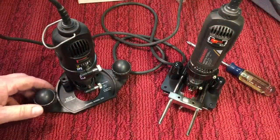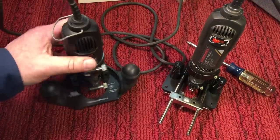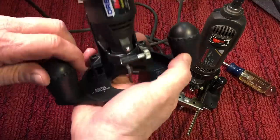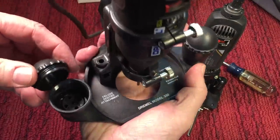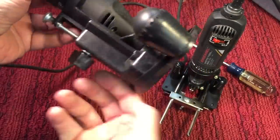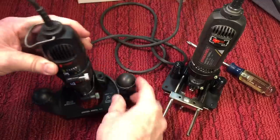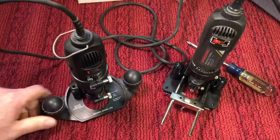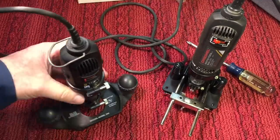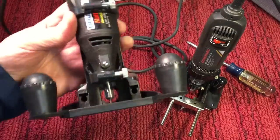Here's an example of a router accessory that you can put on. This is an older one, and this is the newer one. One interesting thing: you can put the bits into the handle here for storage. You can see it raises and lowers and you can have as much sticking out as you want. You can make engravings or cutouts and use this across a straight edge. It also has a fence that goes on — so that's a nice accessory.